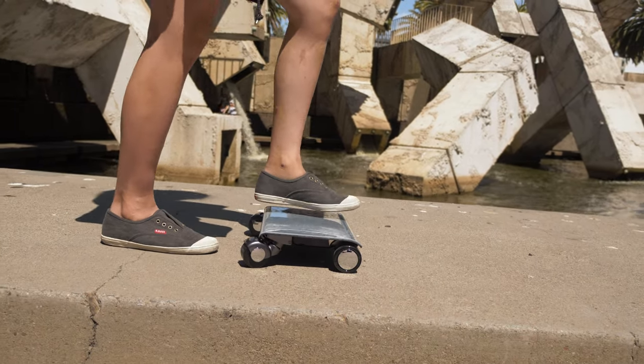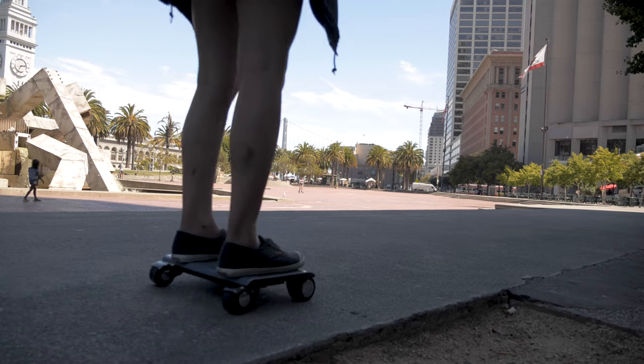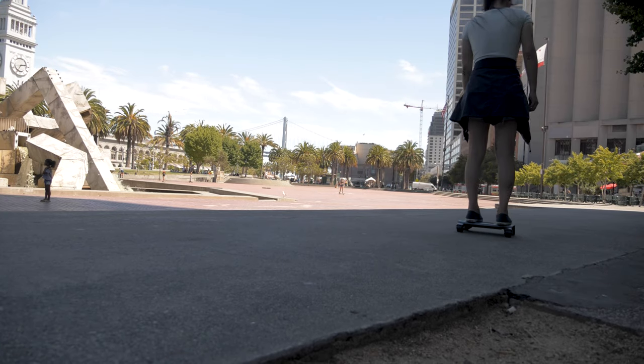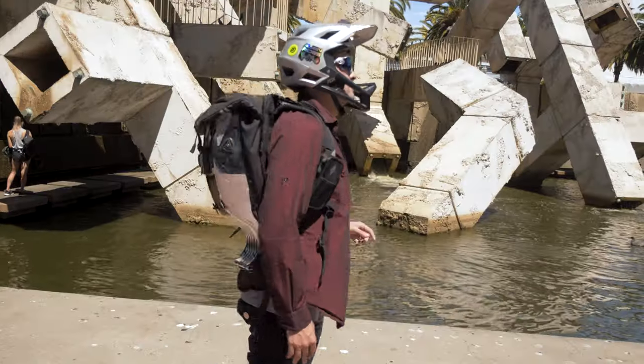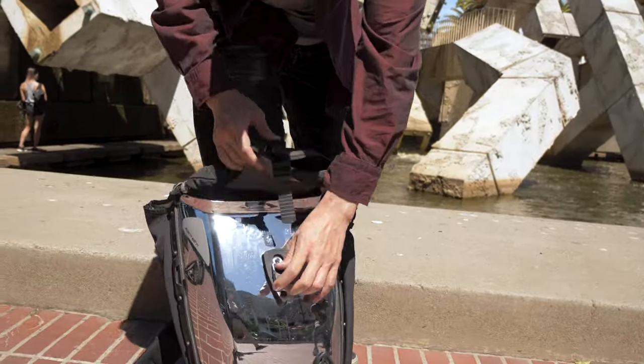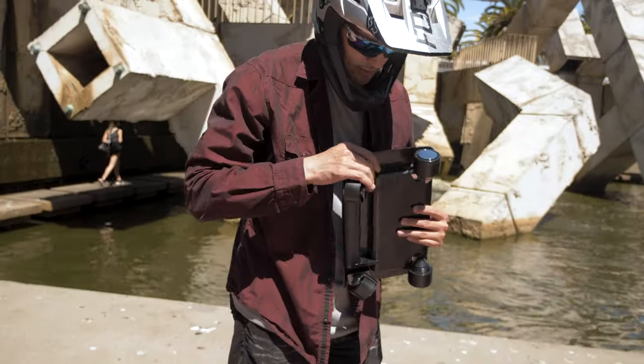Now let's get into some of the specs. It's about 6.5 pounds or 2.9 kilograms — the lightest PEV I've ever tried. It's about the size of a laptop and fits pretty much in every backpack I have. It's light and small enough that you can throw it in a bag and take it with you wherever you go.